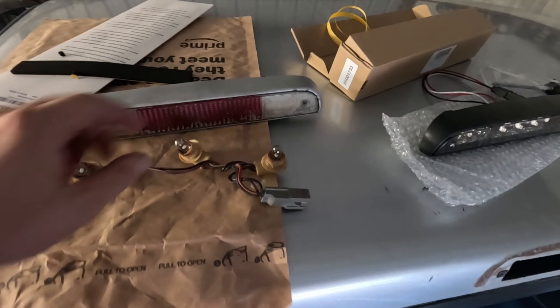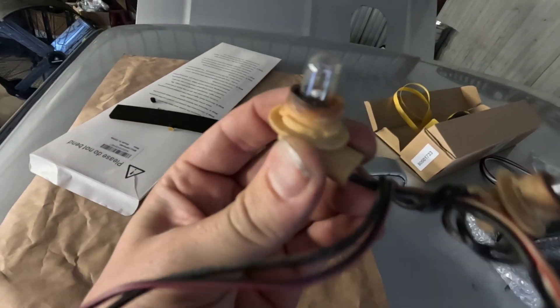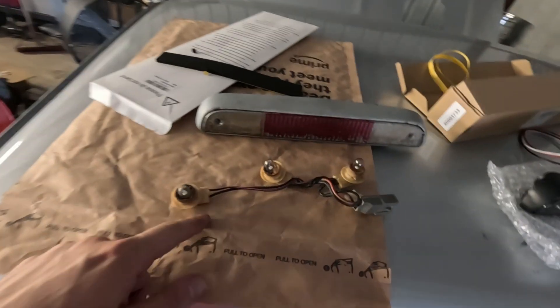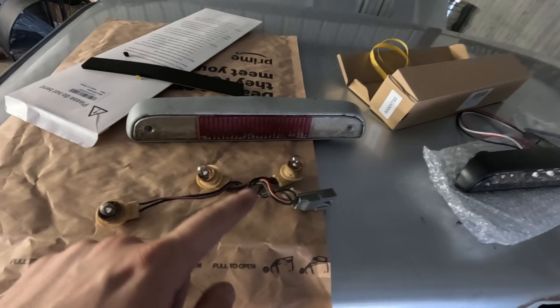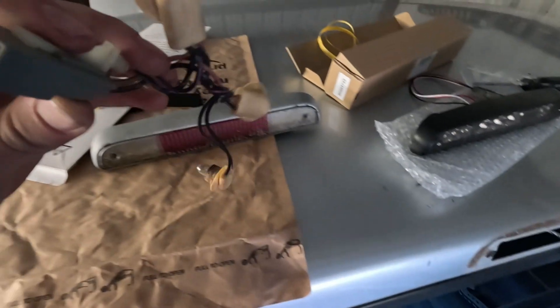Brand new connector. The most common issues with these are either they're burnt out — as you can see, this one's already pretty much burnt out. Sometimes on automatic trucks or diesel trucks, if your third brake light is out and all the bulbs are gone, it can back-feed into the ground and start affecting the transmission on an automatic.